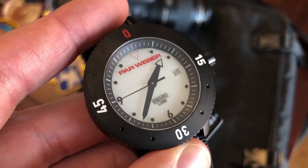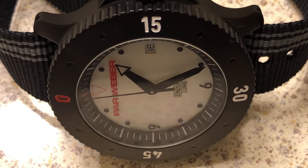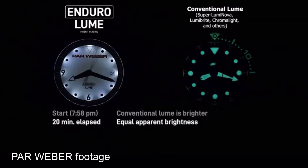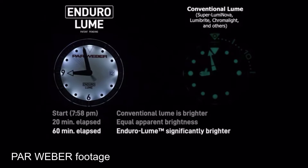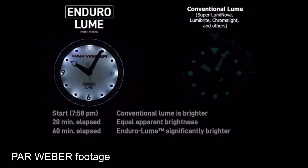Let's talk about the real reason you buy this watch — it's the Enduro Loom technology that Parr Weber has created. This watch doesn't use traditional chemical loom. Instead, small LED diodes behind every hour marker run constantly on a dedicated battery that lasts over three years. My camera didn't do it justice, so I borrowed footage from the Parr Weber website showing their loom against a conventional Seiko with Superluminova. In the beginning the Seiko was winning, but after about 20 minutes things were equal, and then it's just domination by Parr Weber — 24/7 constant loom.